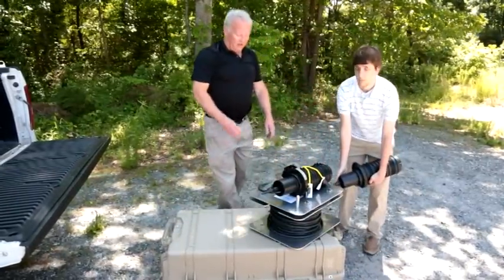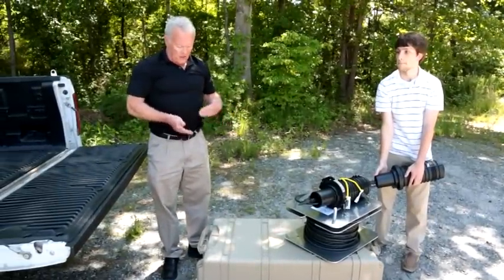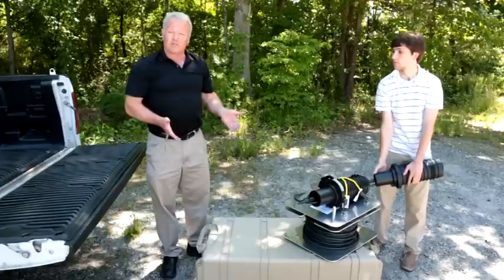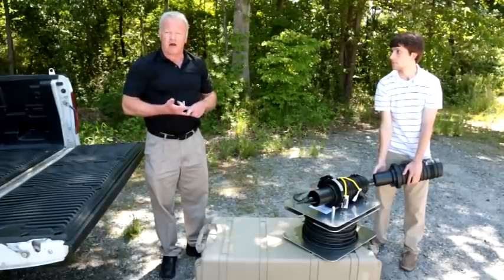That completes today's session on the Pelican ERK setup. It is a weatherproof case used as a temporary application, and it can be left out for extended periods of time. It can also be used with any fiber count that you might have a requirement for.